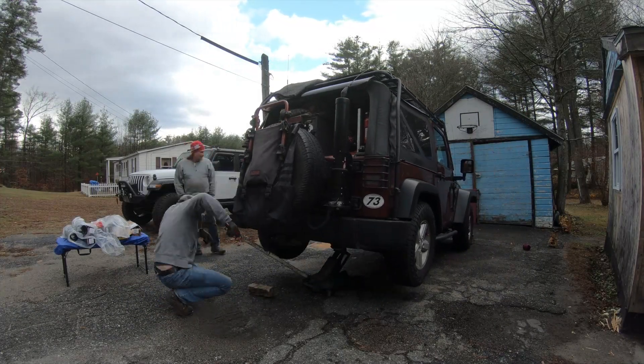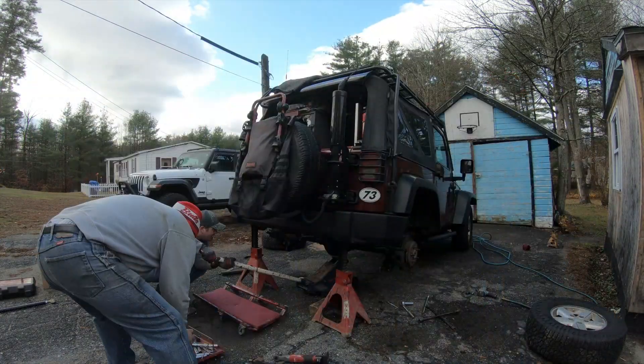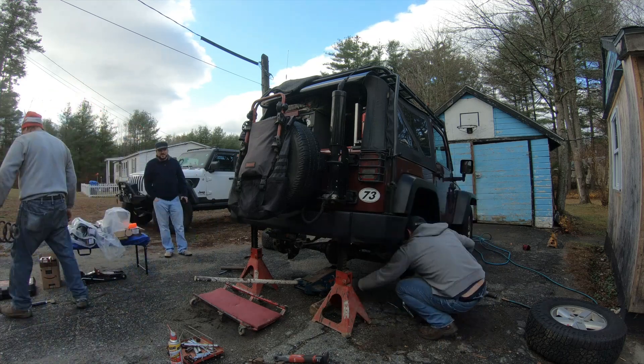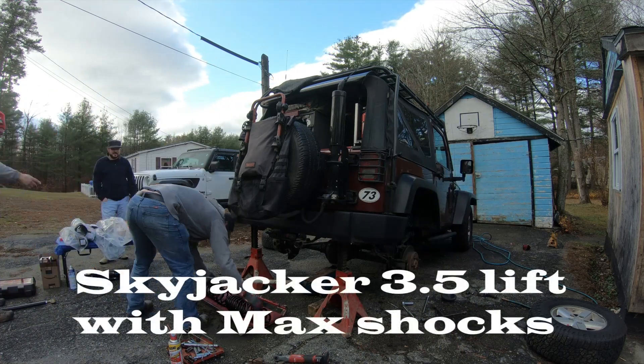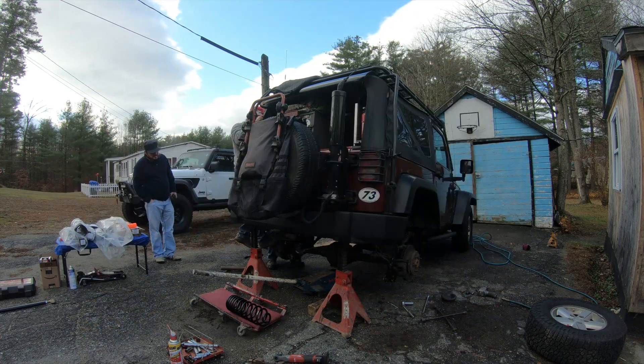For years, Frank drove around in a saggy JK with no lift. On this day, we finally give him one. Frank chose the Skyjacker 3.5 inch lift kit with max shocks, just like the one I have on my Gladiator.